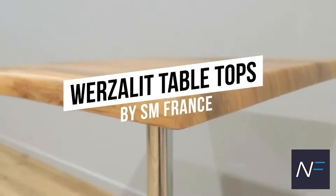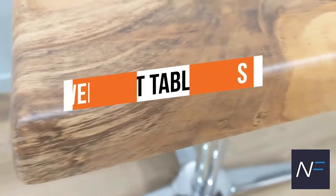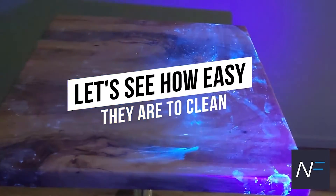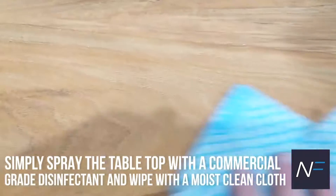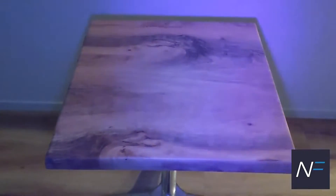No tabletop is more hygienic than a Wurzalit tabletop. It has a smooth, seamless surface making it easy to clean and is built to last in busy commercial venues. Simply spray the tabletop with a commercial-grade disinfectant and wipe it with a moist, clean cloth to remove dirt and kill bacteria and viruses.